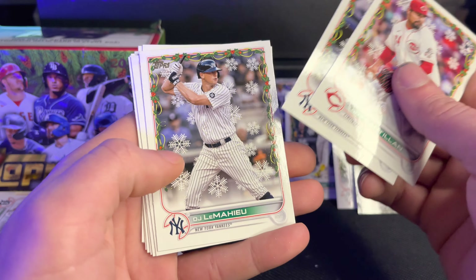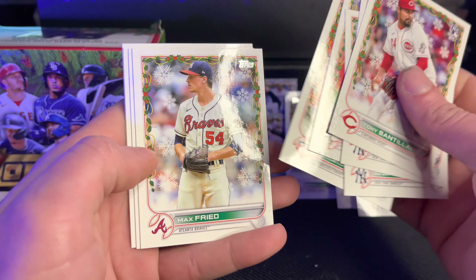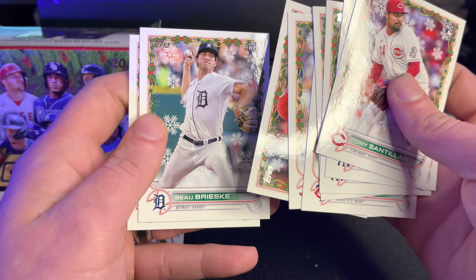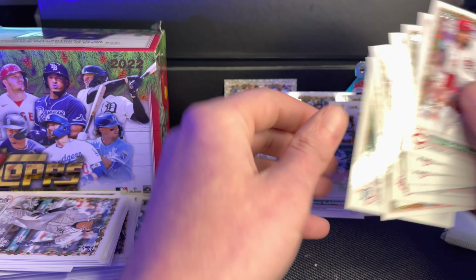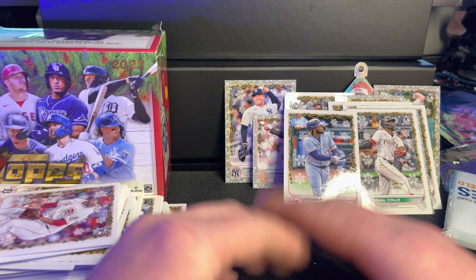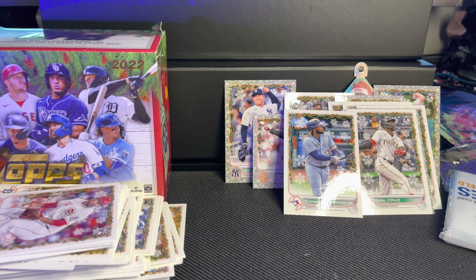Tony, hello. Andrew, hello — you're amazing. DJ. Johnny Cueto, hello. O'Neal Cruz — like seeing O'Neal Cruz. Royce Lewis. Max Fried. Nolan Arenado. And Vladimir Guerrero Jr. — I love it. All right, I'll show you everything we got and check all the backs of these cards. It was so nice seeing you this one time. I appreciate you so much — have a nice day.